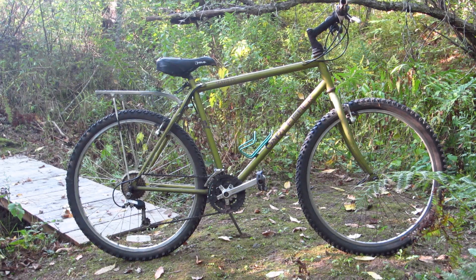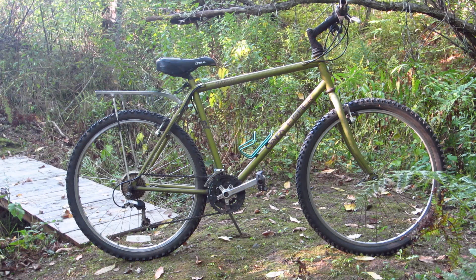Hello and welcome. So here's the thing: last year a friend of a friend gave me this 1996 Gary Fisher Marlin. It's a really nice steel rigid mountain bike, so I gladly accepted.